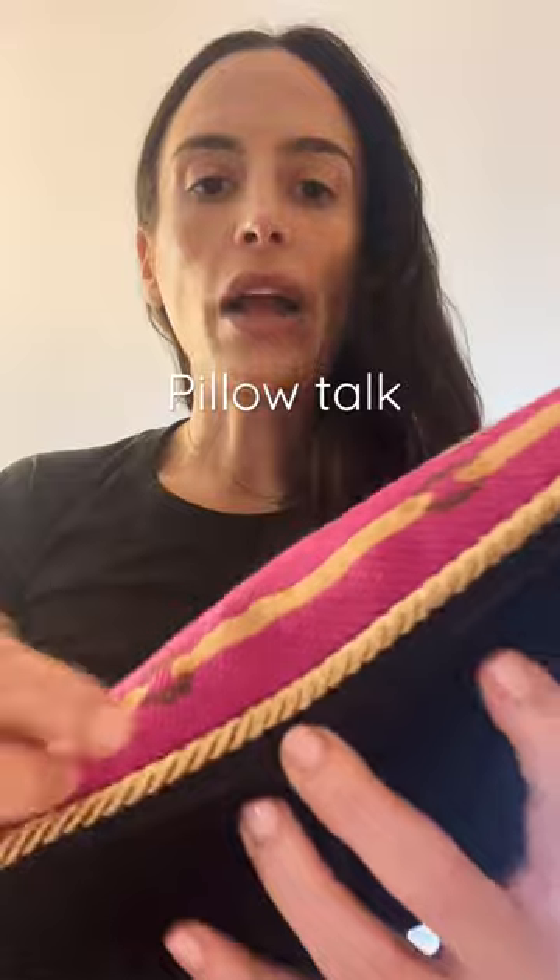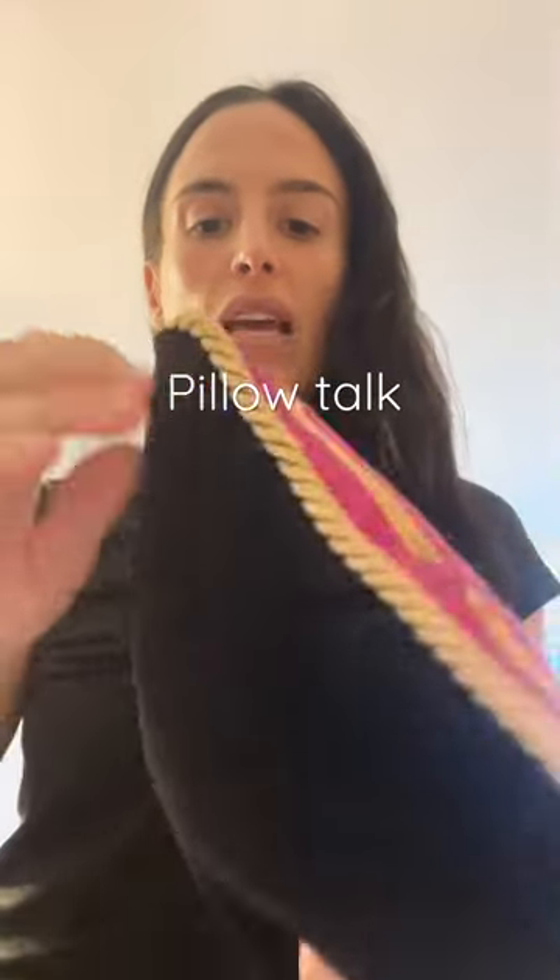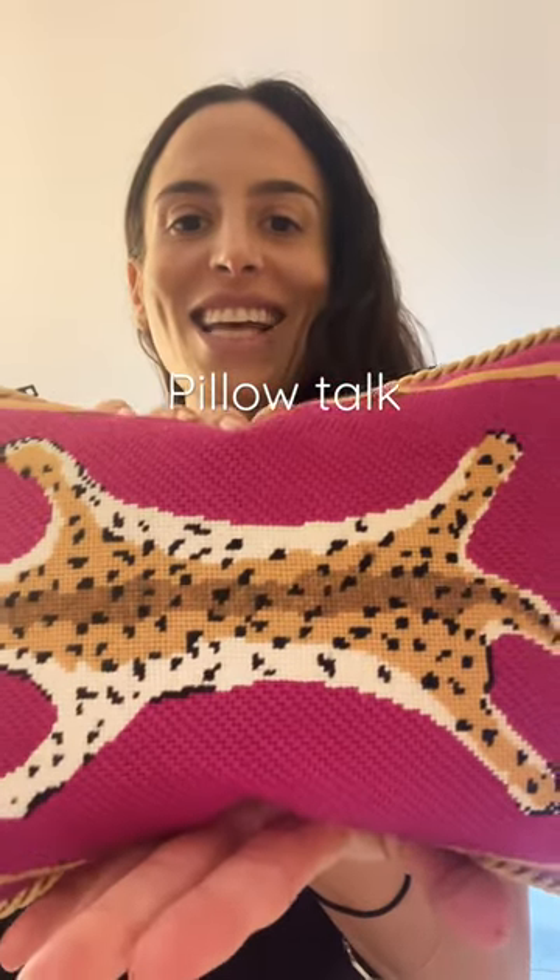Anywho, here's this pink pillow — I think it's so cute with the cheetah print. I also of course have the zipper and a custom insert, and I think it's just the perfect little tiny size.